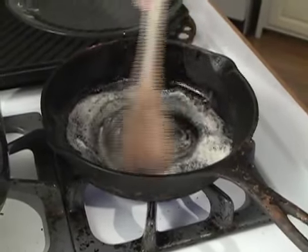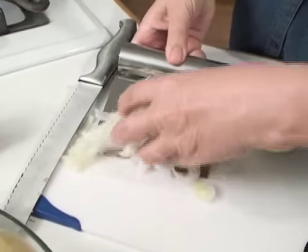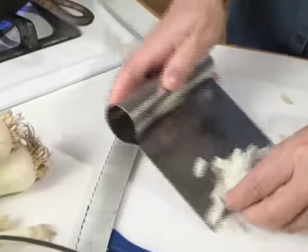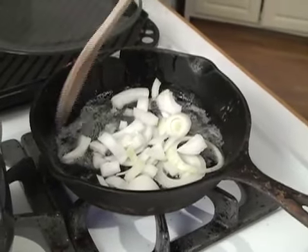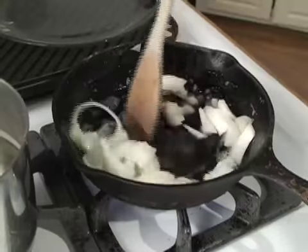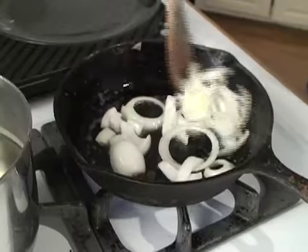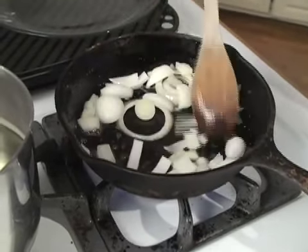Now we're going to sauté the onions. Just melt a little butter in the pan, then pick up all the pieces — it doesn't matter if you've sliced them, made them into rings, or into slices. Just put them in here. I usually do it on high and keep it stirred, but if you had something else to do you can put it on medium and let it keep cooking. As soon as they're transparent, they are cooked through. Or you can keep them going and they'll turn brown and be caramelized.